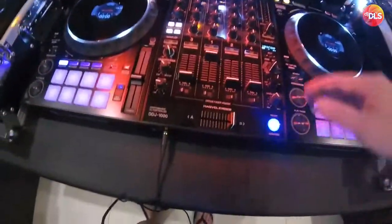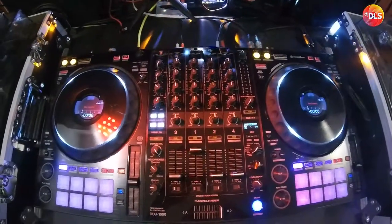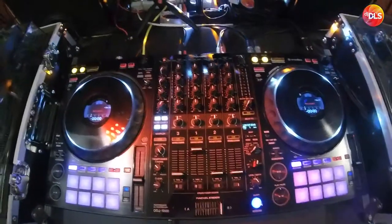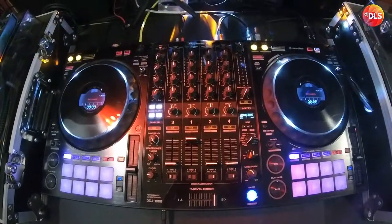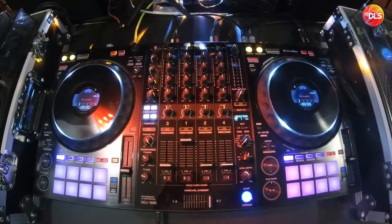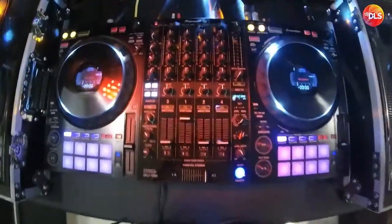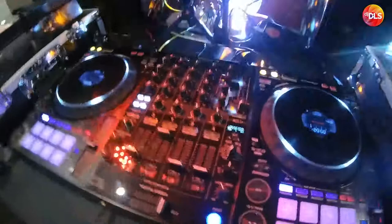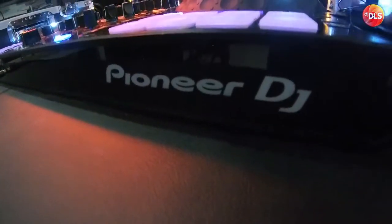And then this is my controller. I mostly use the controller these days — it's easier, you know. I stored all my records in another room now because it's just cluttering up this room. I'm really happy with the DDJ-1000 from Pioneer DJ.